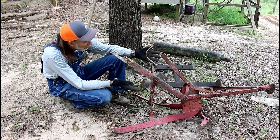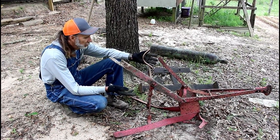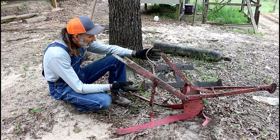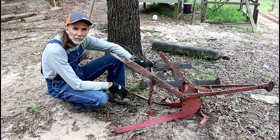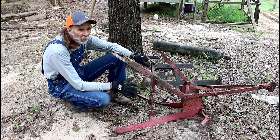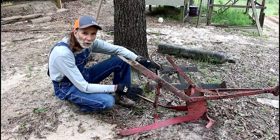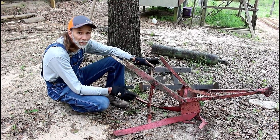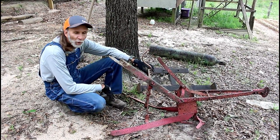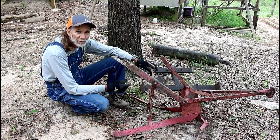I don't even know who made it or if there are any markings on it — it's just something I came across and thought I might want. It's called a mule-drawn sweep or a horse-drawn sweep, whichever way you want to look at it. So many pieces of equipment like this are now obsolete and no one even knows about them. When we come across them, I think it's good that we learn about them and know what they are. Thank you for joining me on this little clip of tools from the past. Thank you guys from Deep South Homestead.